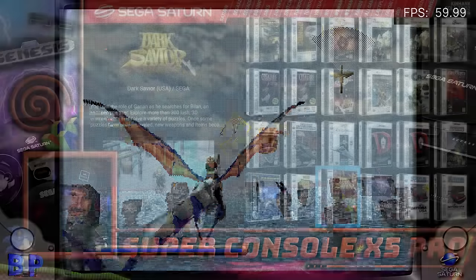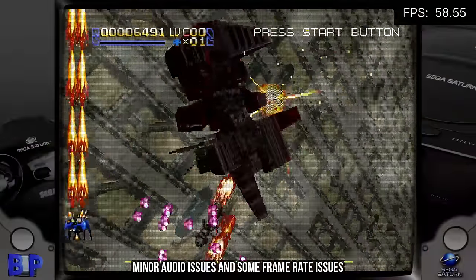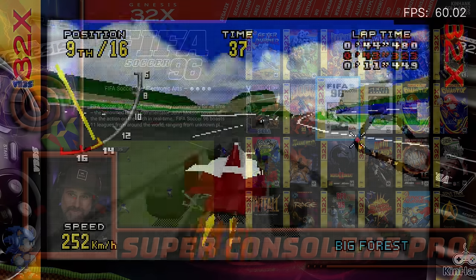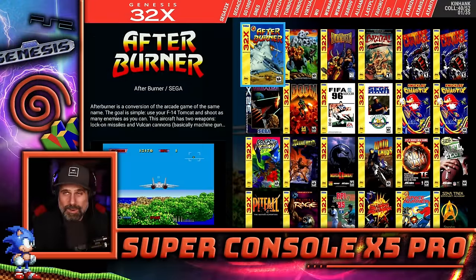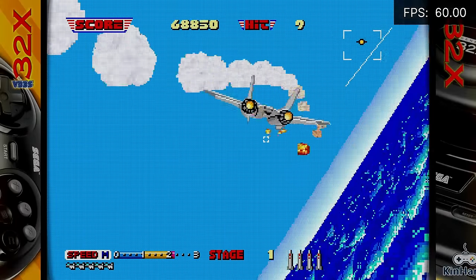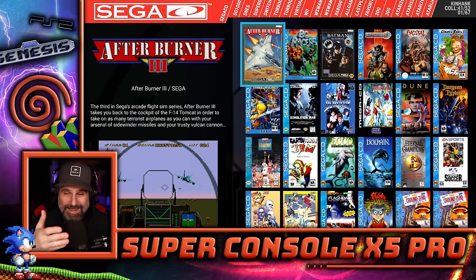For Sega fans, the Sega Saturn has 306 games. The ones I tried played well with no major problems. The Genesis 32X played well — I actually played Virtua Racing, Doom, and Afterburner. This is one of my favorite console versions of Afterburner because they got the music right and the graphics are pretty much dead on to the arcade. That's the whole library overview in about 12 minutes.